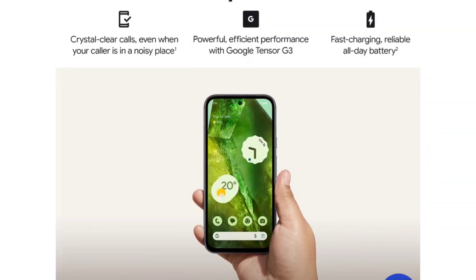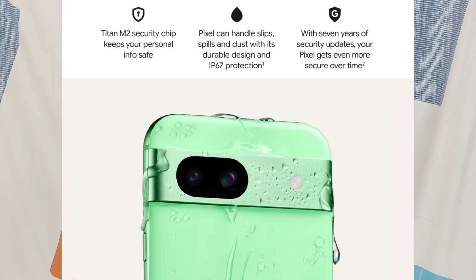The phone is powered by the Tensor G3 processor. This is a Google chipset. It also features Titan M2 security, which is called the Mark of Security — designed to help protect against mobile hackers and develop mobile security technology.